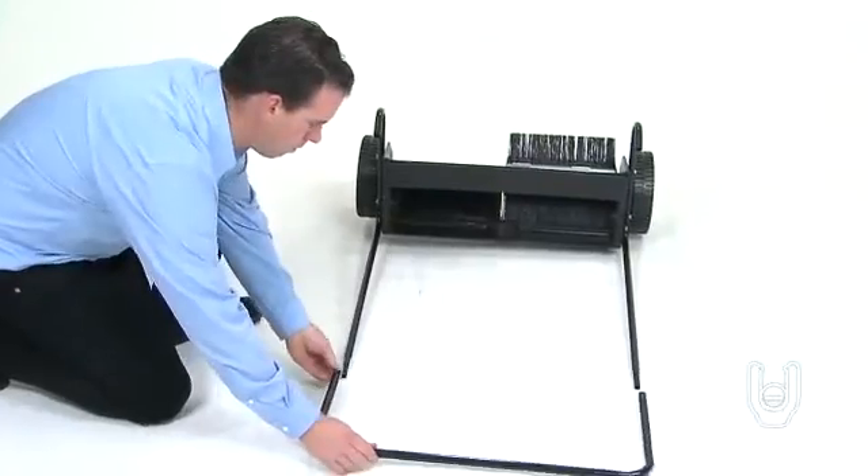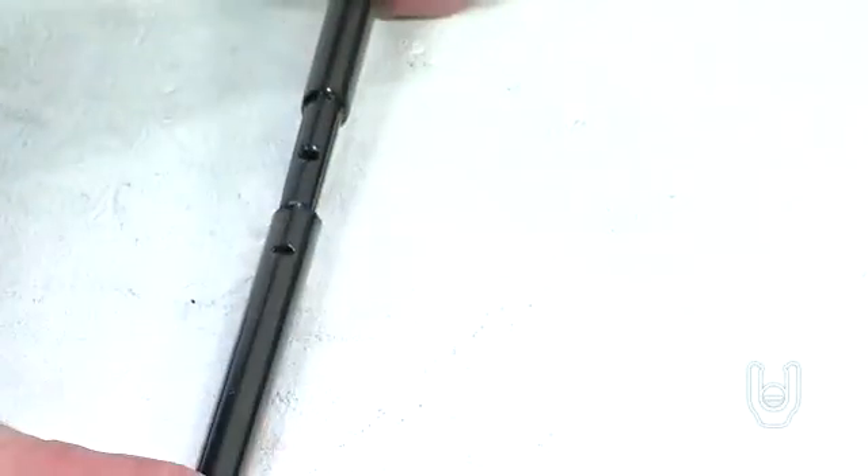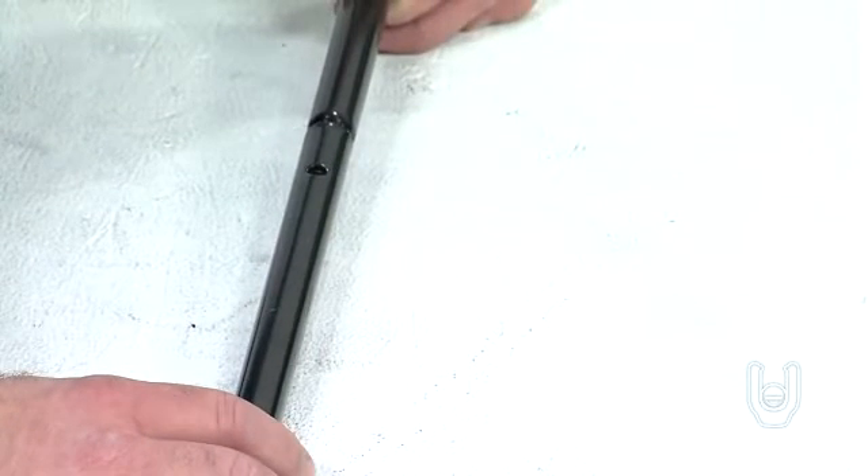Next, take the upper handle tube, Part 3, and connect both ends to the open ends at the top of the handle leg stand tubes. Align the holes on the handle with the holes in the leg stand tubes.